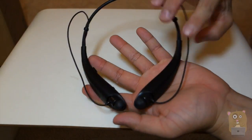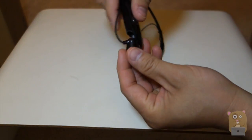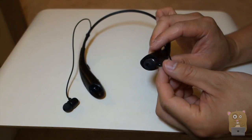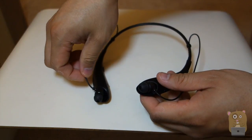We have the Bluetooth headset. This goes around the neck — it's a neckband type headset. The earbuds sit in grooves for the left and right. When not in use, they snap right in magnetically, which is quite interesting, so they don't just dangle around your neck.